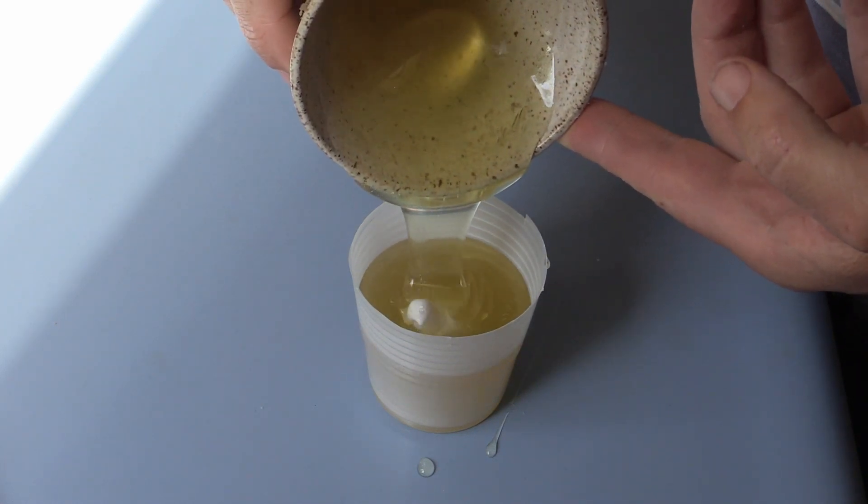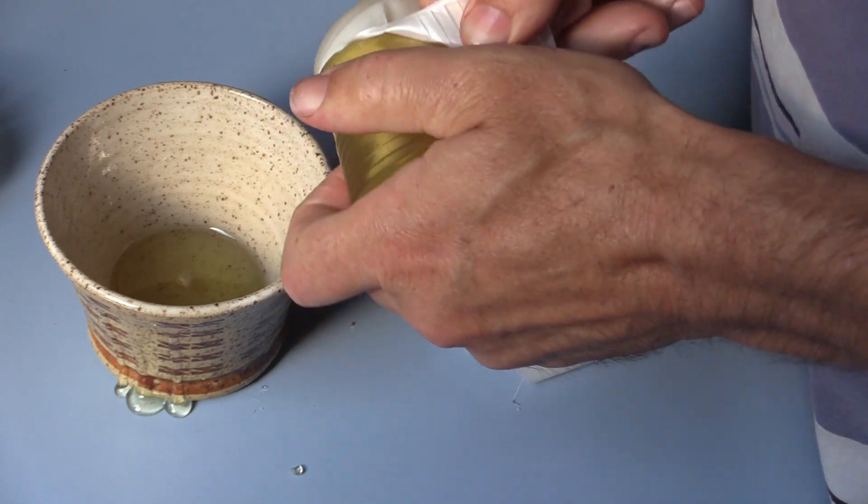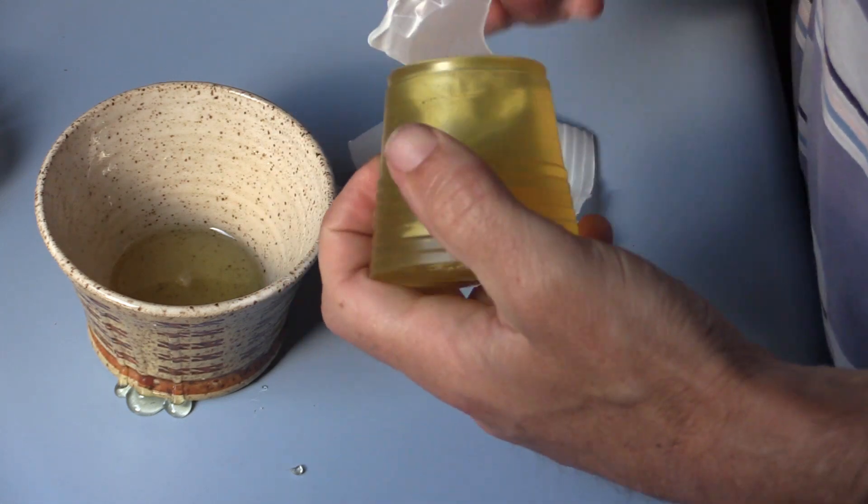I then take this entire mold, after I poured the rest of it, and place it in the refrigerator or freezer to cool it faster. This took about 20 minutes in the freezer to cool to the point where I could take it out of the mold. I pull off the mold box container and pull out the original.